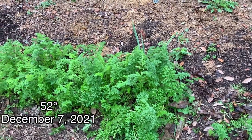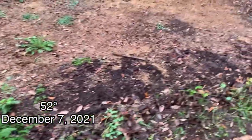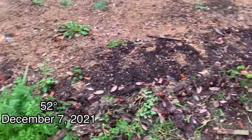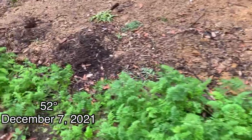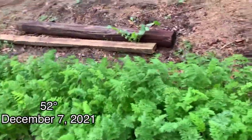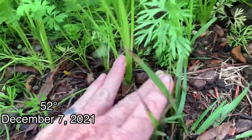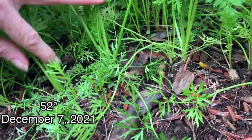So here we have our row of carrots. It started over there — I harvested that area of them and canned up the carrots. I didn't really thin these a whole lot, so as you can see they're really packed in together. So some of the carrots will be big, some of them will be small.